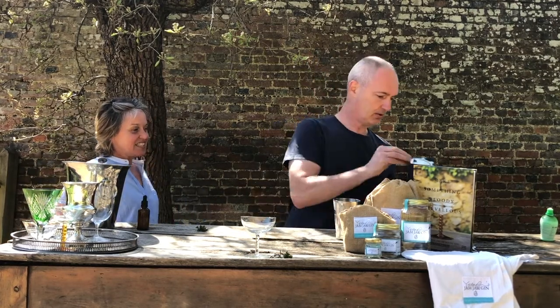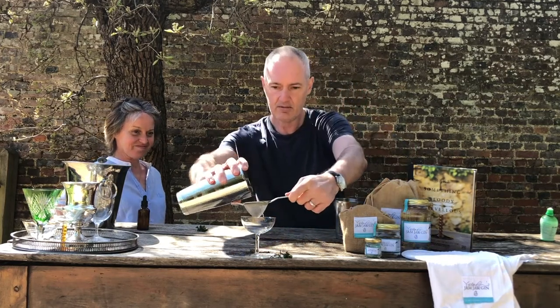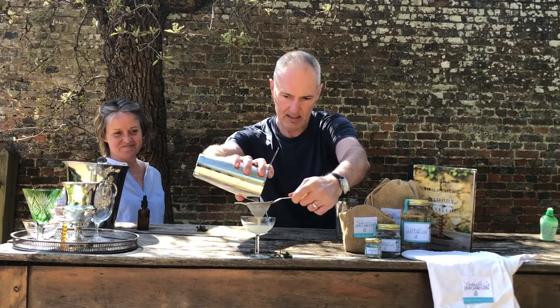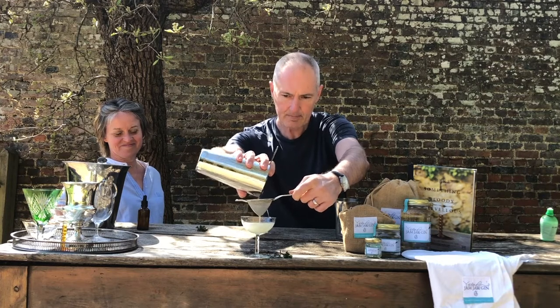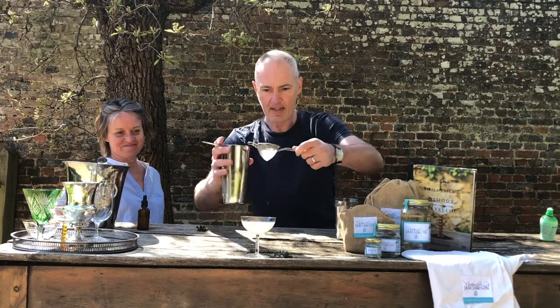Pop our hawthorn strainer over the top and we'll fine strain it into this coupette glass — you can see there, great colour. Let that go through, and that is a Jamjarjin lemon thyme martini. Enjoy!